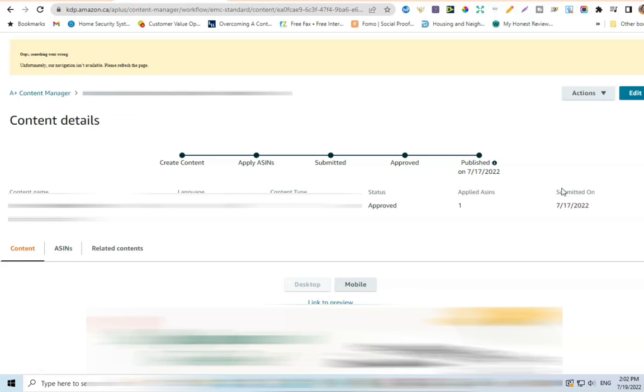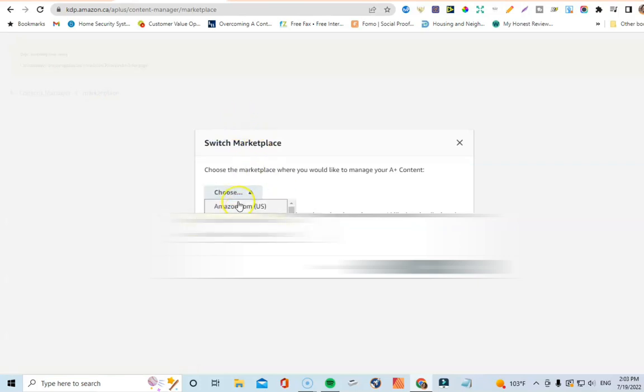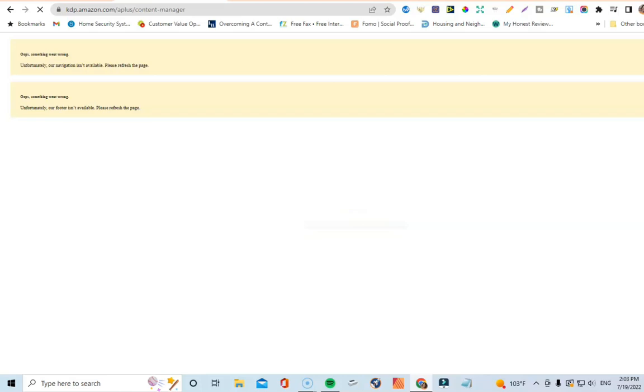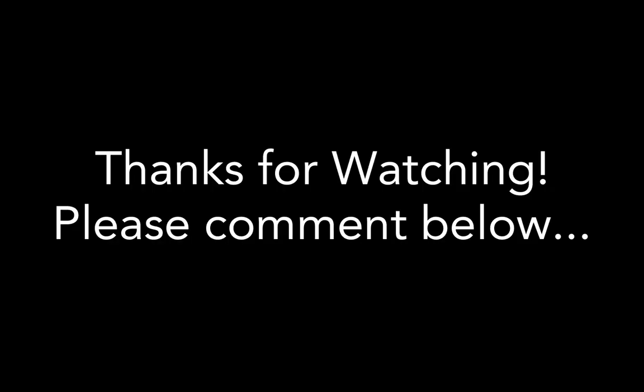I just wanted to show you guys that hack quickly. I know it might seem a little confusing, but it's really simple once you get used to it, and it's much faster than starting over every time you want to add A+ content for a specific book. I hope this helps you understand how to copy A+ content from one marketplace to another — it's really made my life a lot easier. Just make sure you're switching between marketplaces to copy things over. I hope you enjoyed this video — please like, share, and subscribe. Thanks for watching, stay safe, and stay cool — especially if you're in Dallas where it's supposed to be 110 degrees today!